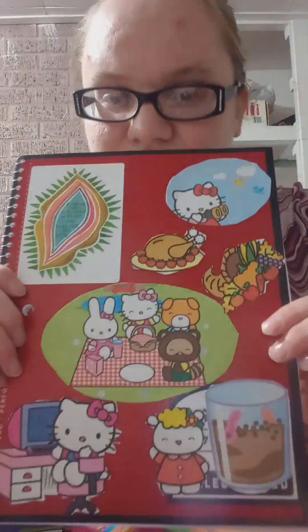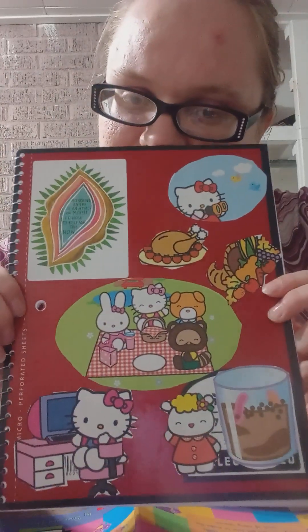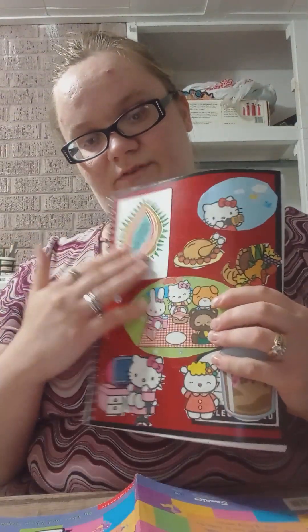I'm going to read you the ideas and then show you the finished products of my crafts. First one: make a collage — paste photos of you and your friends or other pictures you like on your notebook or binder. So this red notebook I took and cut a few pictures from my old copy of the Hello Kitty Yearbook. I also used images that came with some lip balm. All you really need is scissors, glue, and whatever pictures you want to cut out — or tape works too.